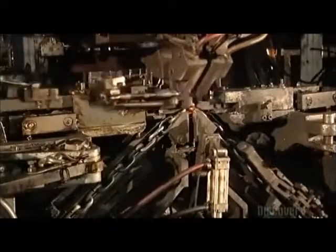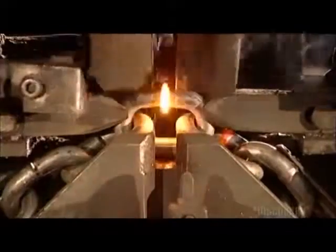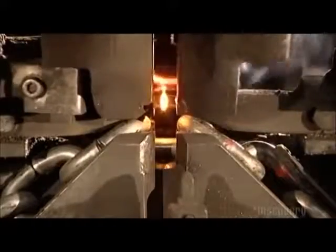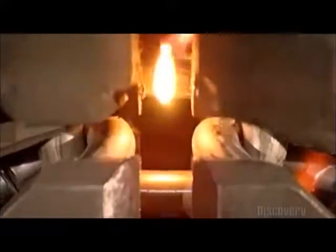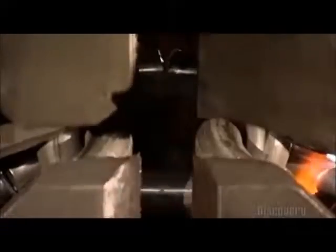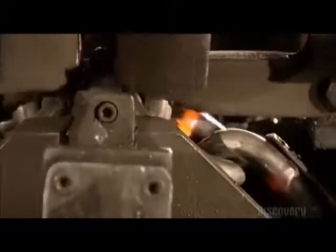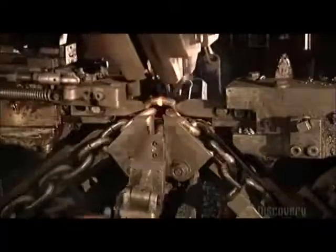After the chain is formed, it'll need to be strengthened, so it's onto the welding machine. Hammers to the left and right push the link in. Then two copper blocks move in from the sides — they act as electrodes and zap both sides of the link with an electrical current. The current ripples through the gap in the link while the hammers push it in. The link reaches a scorching 927 degrees Celsius, the wire melts, and the link fuses together.